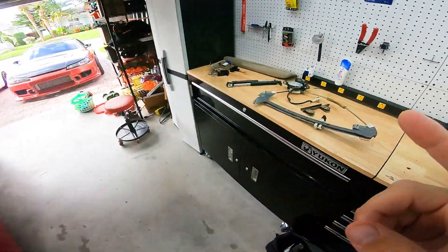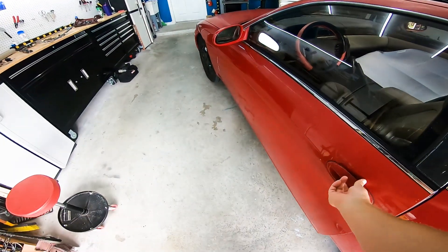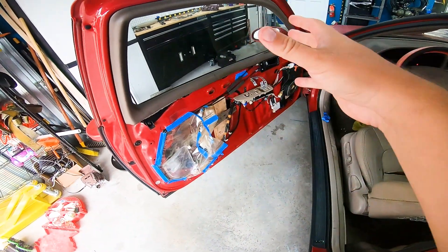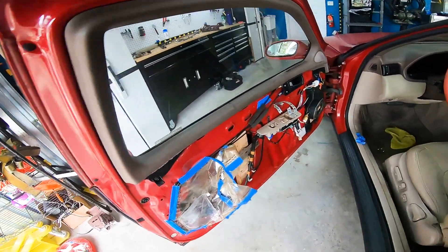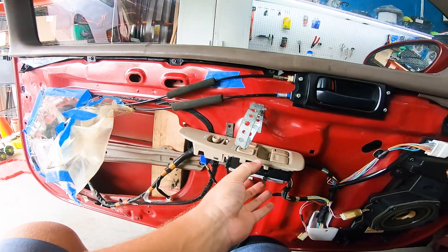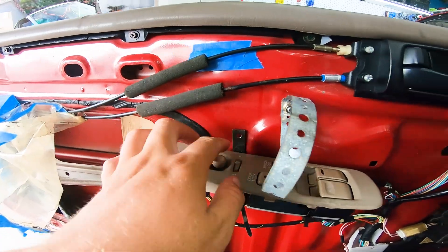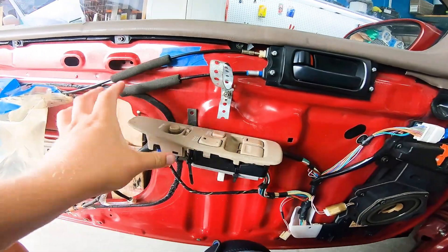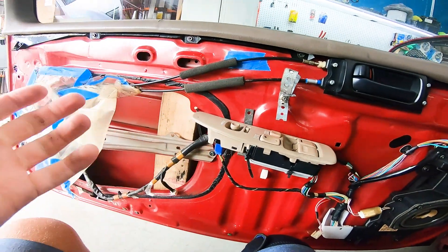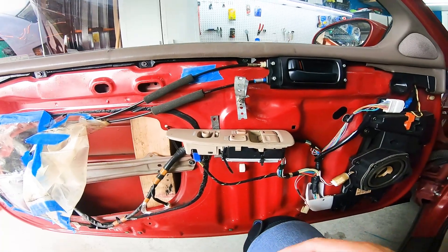First thing first, we got to get this window regulator installed. It's nice because they already removed the old one — we just have to be careful opening this door since it catches on the fender. They already took it out so I'm not going to show you how to remove it, but I am going to show you how to put it back in. Look at this — they were using this as a door handle, flipped backwards, hella zip tied, with some stuff stuck in there. They did a lot of work to make it usable, so I'll give them props for that, minus not being able to get the motor back in or at least get a new one.